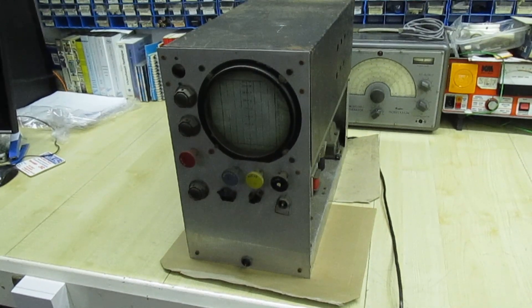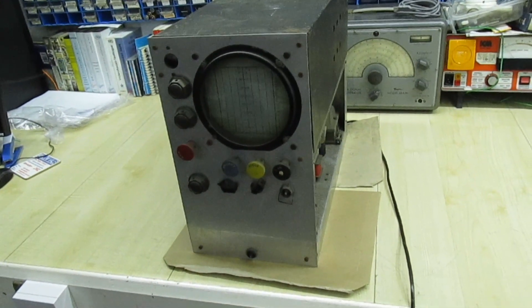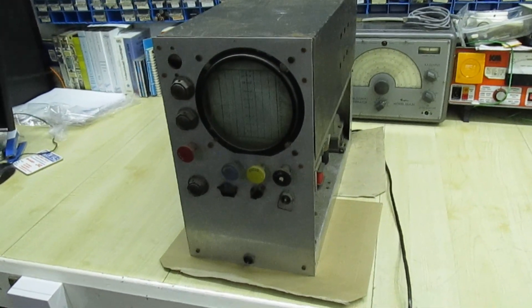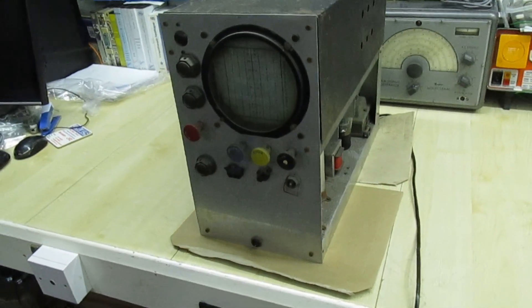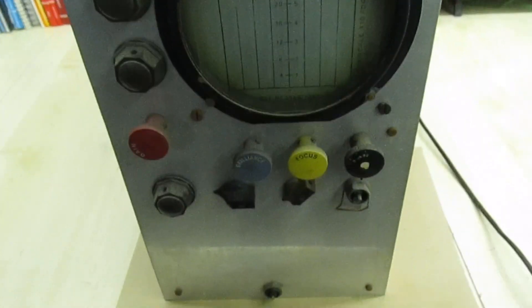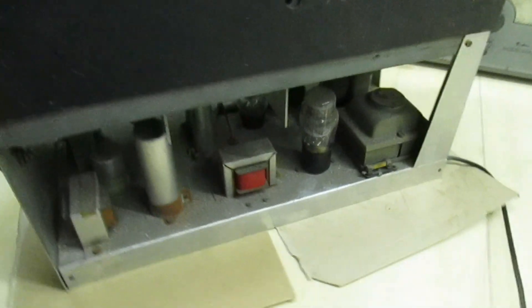This is what I was looking for — it appears to be a homemade oscilloscope. I picked this up about 10 years ago in a house clearance; somebody had died and I bought quite a lot of stuff off the relatives. On first inspection it's definitely an oscilloscope, and it definitely looks like it's homemade.